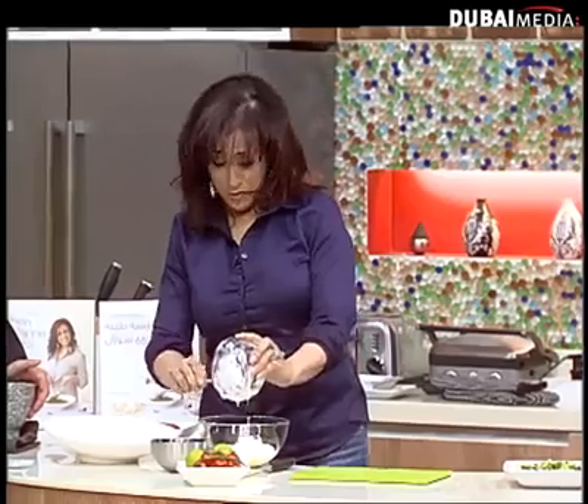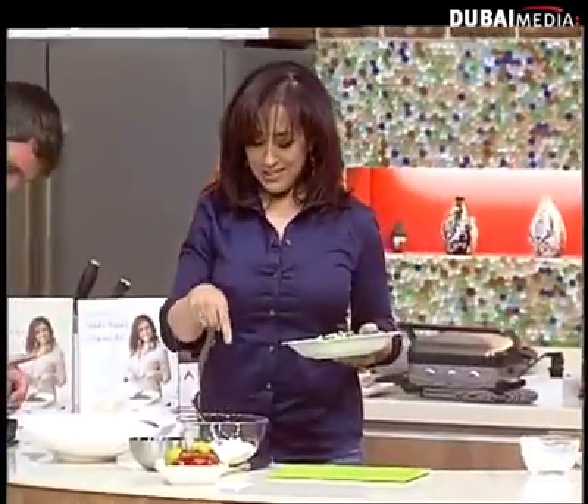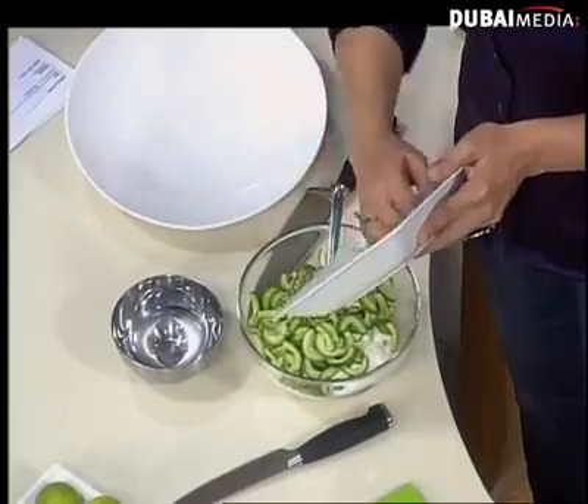Put some muscle in there Tom, I need that to be a paste. There's no such thing as a free lunch, not in my kitchen. I've already feng shui-ed my kitchen here, everything is in order. I put some yogurt, garlic, and these are chopped cucumbers for my salad. I'm multitasking — another thing that women do well.